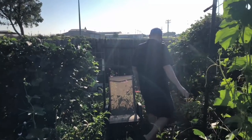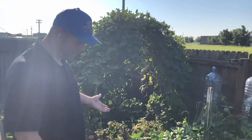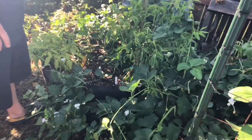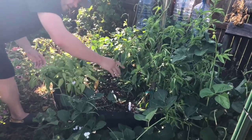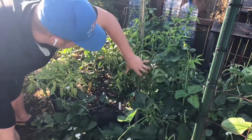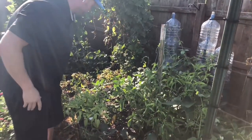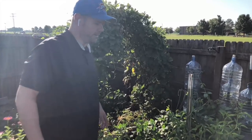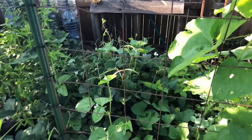Over here we've got our smart pot area — you can't even really see the smart pots now because they're hidden by everything growing in them. We've just got peppers scattered around. We harvested most of these the other day so they don't have a lot of new ones yet. Check out our Facebook — we had a bunch of videos showing us harvesting.